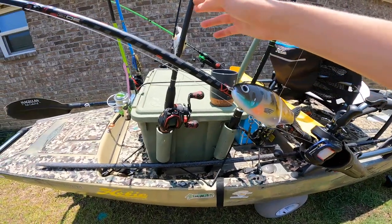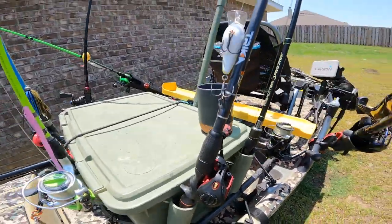I got a spinning rod here — I'm going to use this one more. This is my Trika 7'5". Make sure you check out Trika rods, best rods on the market.